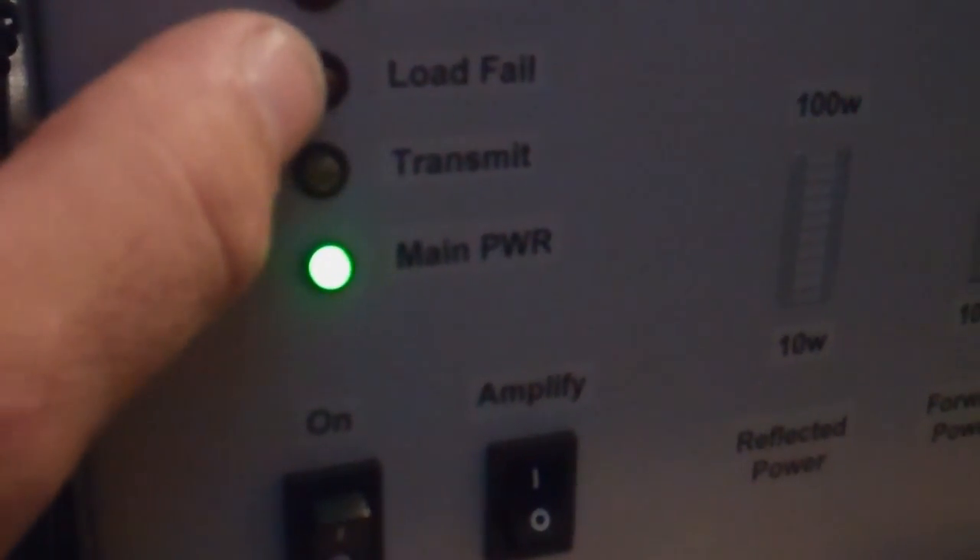You've got your main power indication, transmit, load fail, high temp — so he's got several protection circuits built into the unit.